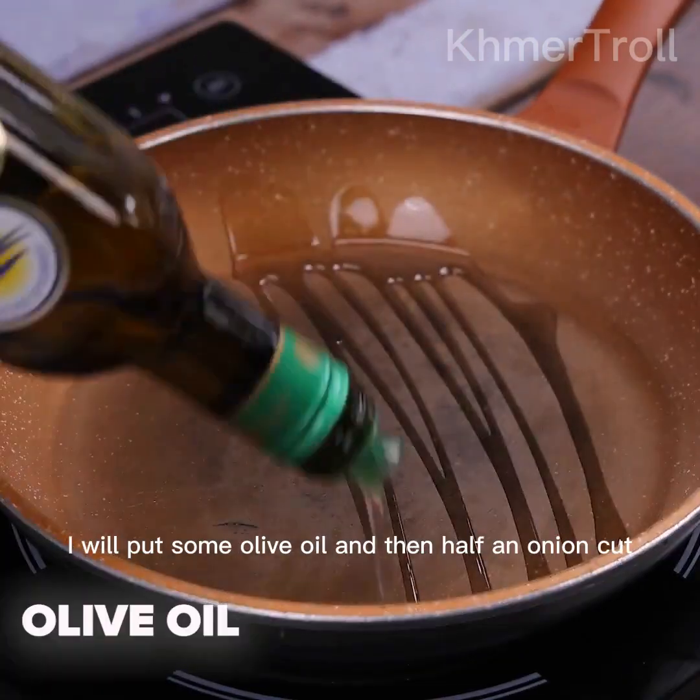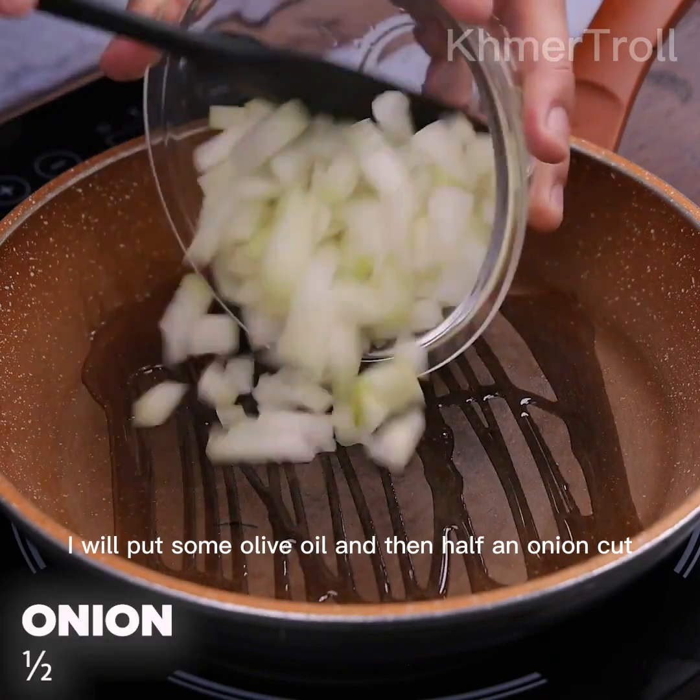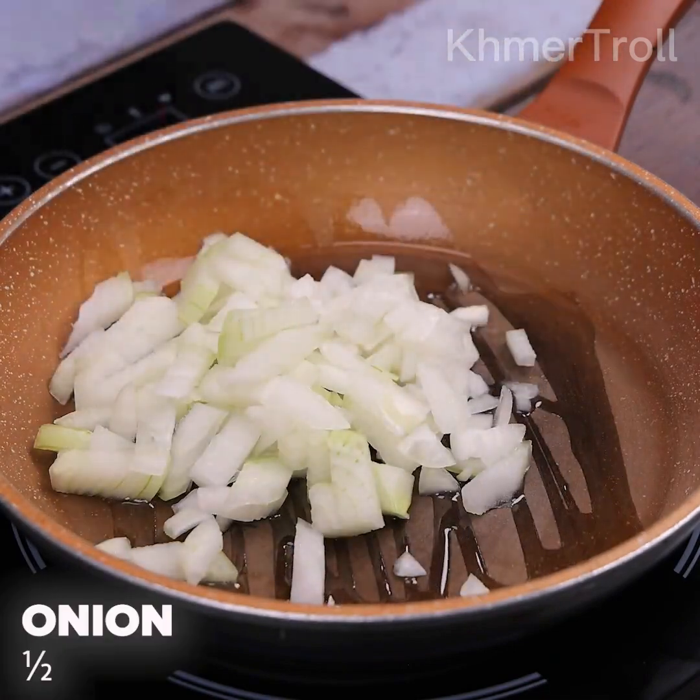Now in a pan, I will put some olive oil and then half an onion, cut. We'll let it fry.